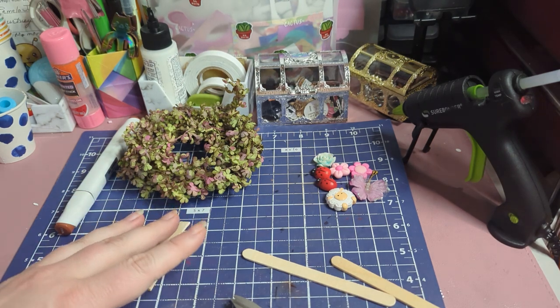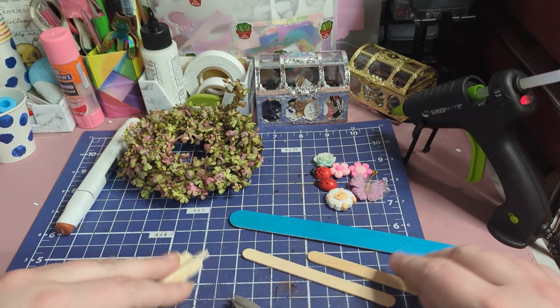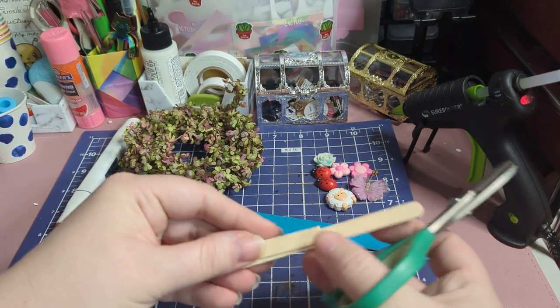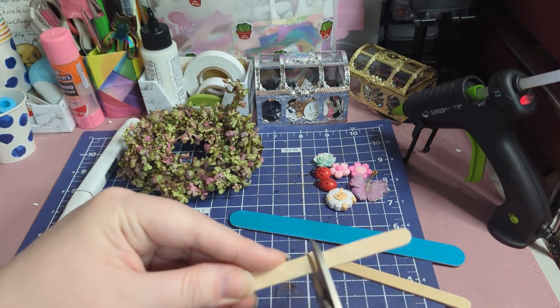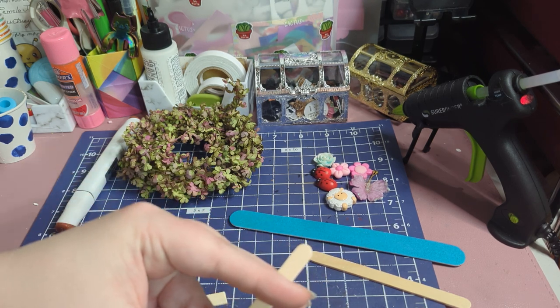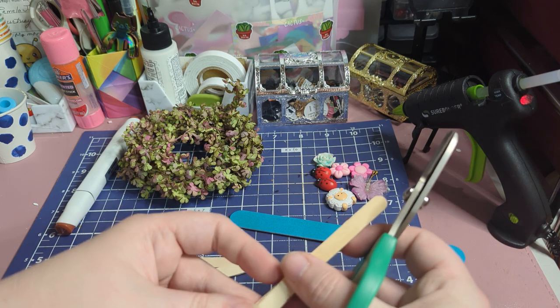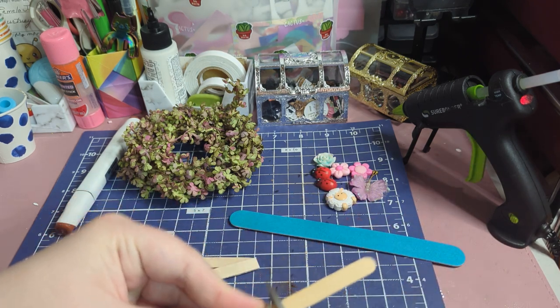You also are going to need a nail file to file the edges of the fence if you decide to do what I'm going to do with them. You could just leave the popsicle sticks round if you want and just have round fences. We'll do one with a round end and one with a square end so you guys can see them both ways.